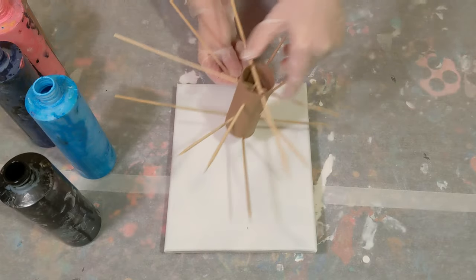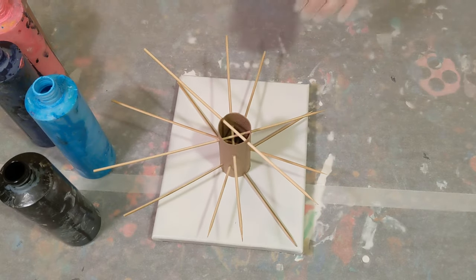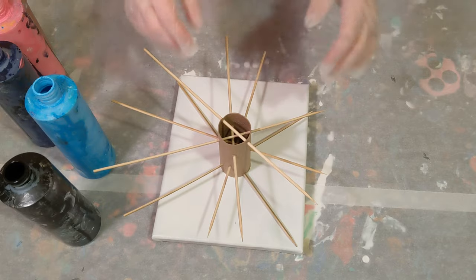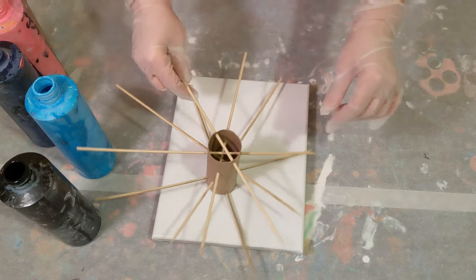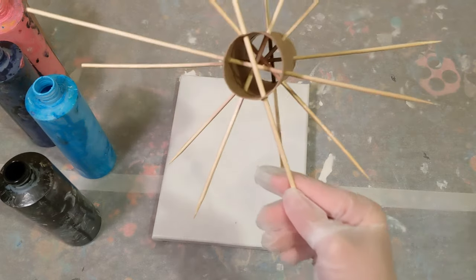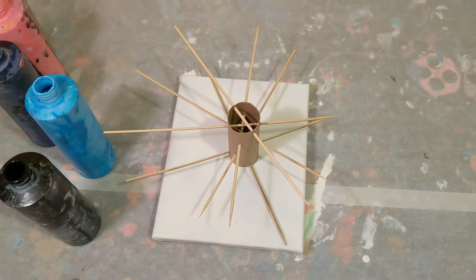I already got these sticks already punched in here, so I just wanted to even them out. When putting them through, it's hard to have them even, so I had them all kind of on one side so it was a little bit easier to navigate. I did try to pay attention to where I was putting them to make a pretty cool design on the inside.